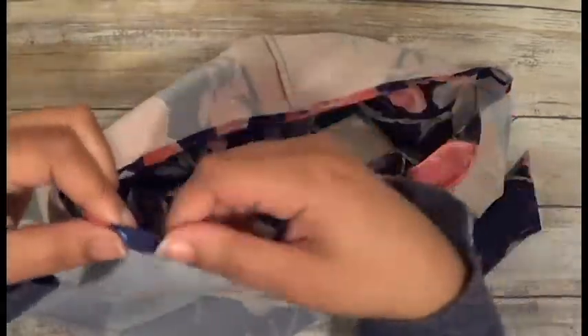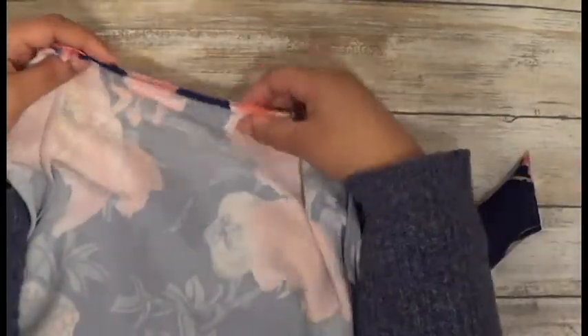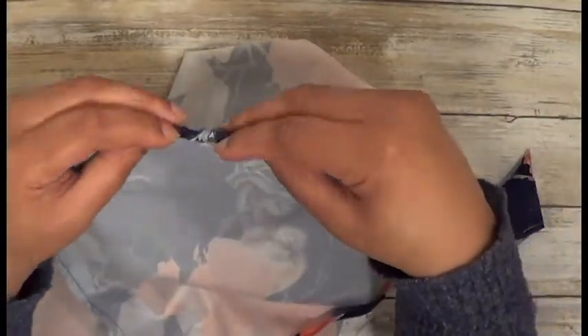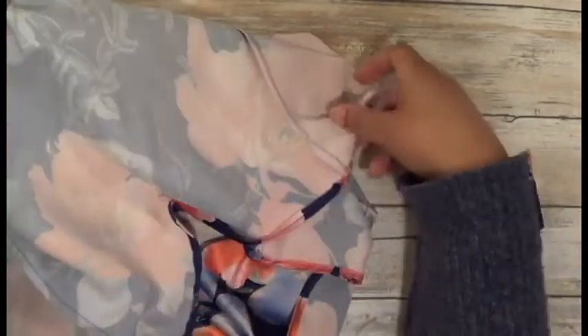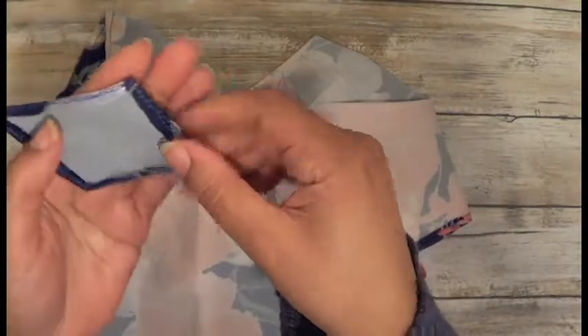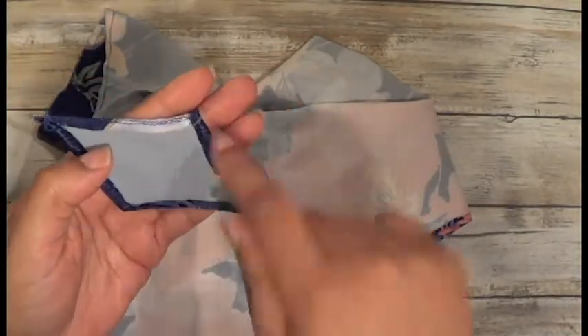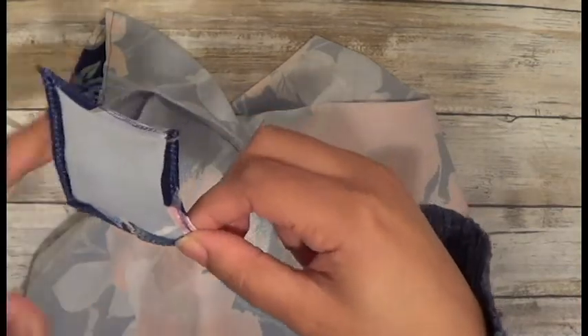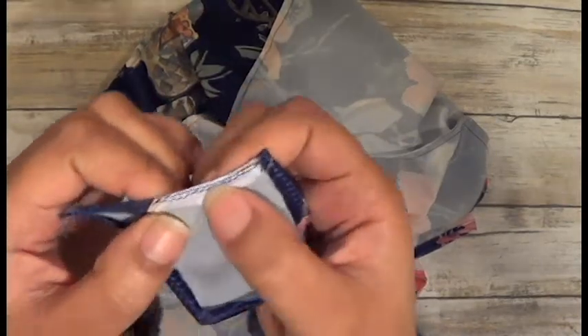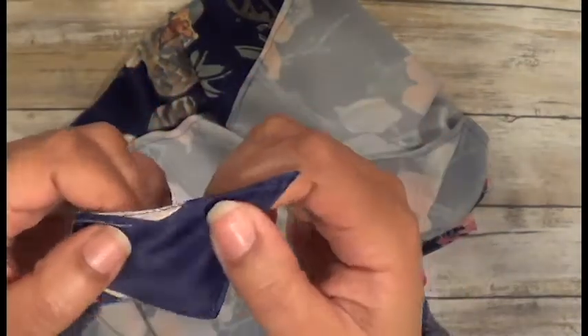I went ahead and did the waistband, so now we're ready to do the elastic and fold over. Before we do that, I did the same to the leg opening so I can fold it over and stitch down just like I did at the waistband. For the gusset, I folded the edges back, stitched it, and also did a little bit of fabric glue just to make sure things didn't come up. I stitched the edge so I could fold them over and stitch down — that's why you see two stitches here versus one stitch on the other side.